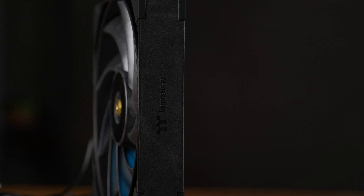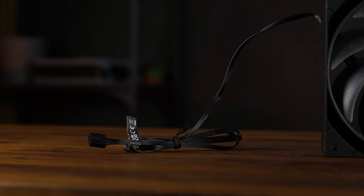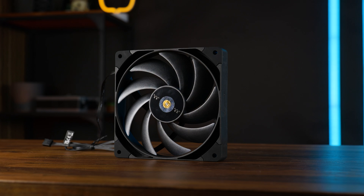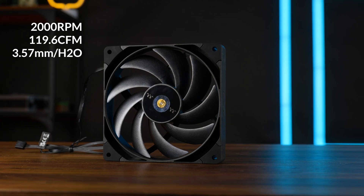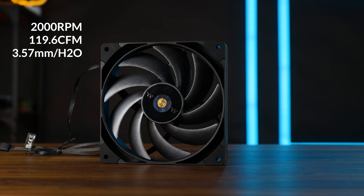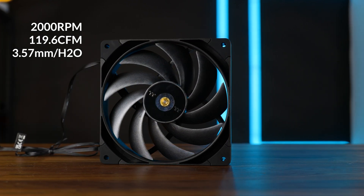For the thickness, it's still a 25.5mm fan. And for some reason, we still got that ridiculously long — like 900-something millimeter long PWM cable. Why? And why doesn't it have a splitter at the end? And why isn't it braided? Anyway, spec-wise this thing is impressive. At the max 2000 RPM, we're looking at an up to 119.6 CFM fan and up to 3.57 millimeters of H2O static pressure. And so far, everything looks like this is going to be even more impressive than the smaller version.